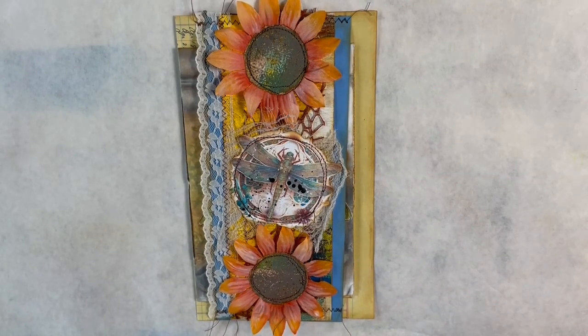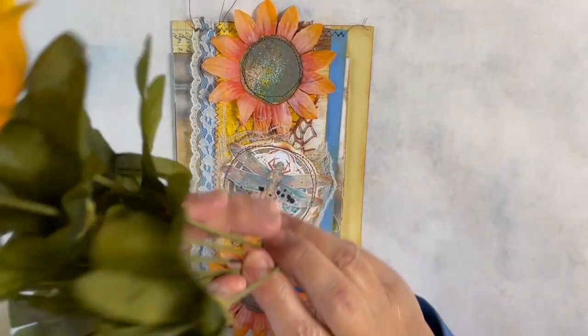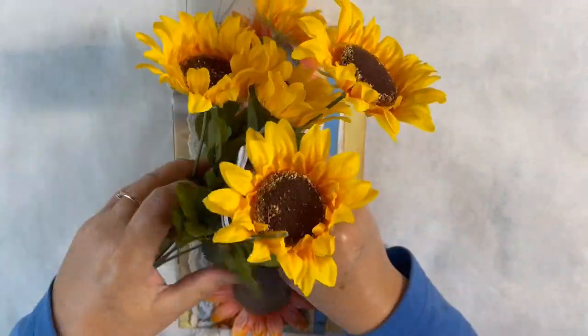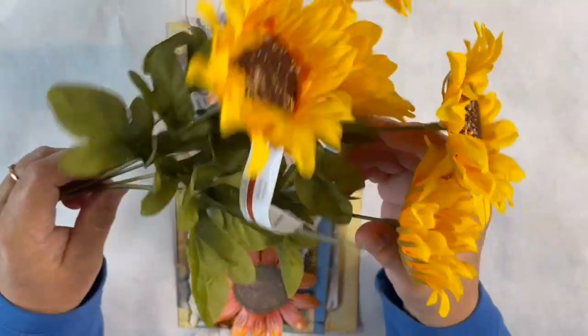Good morning everyone, this is Bev from Art by Bedell. I have a page today that I want to share with you that we're going to create using these really nice sunflowers that I found at Michaels.